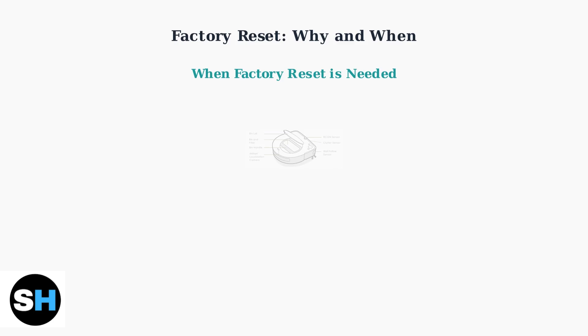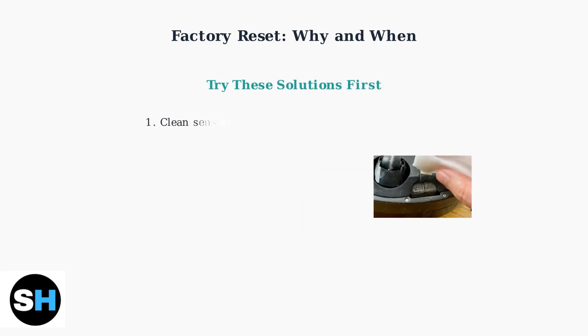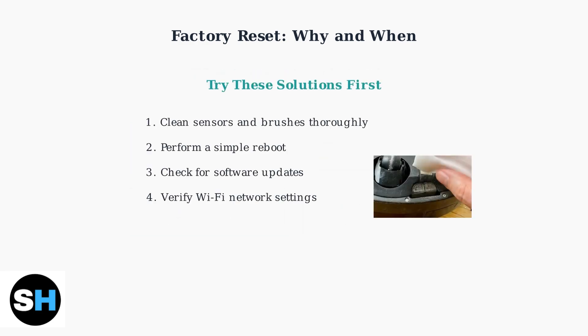Factory reset becomes necessary when you encounter persistent problems that basic troubleshooting can't solve. Common scenarios include docking issues where the robot can't find its base, Wi-Fi connectivity failures, or recurring error messages that won't clear. Before resorting to a factory reset, try these simpler solutions first: clean your Roomba's sensors and brushes, perform a basic reboot, check for software updates, and verify your Wi-Fi settings. These steps often resolve issues without losing your data.